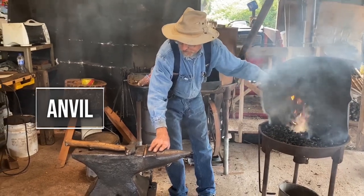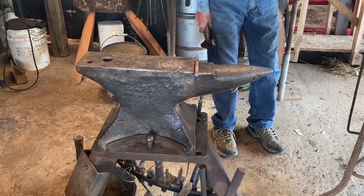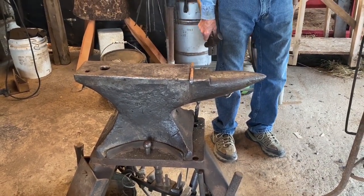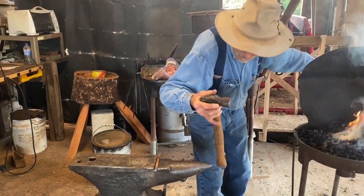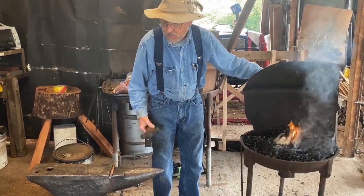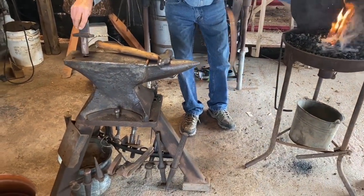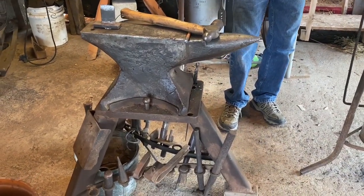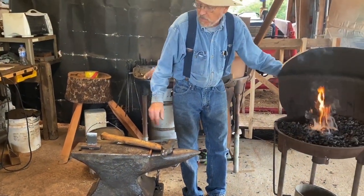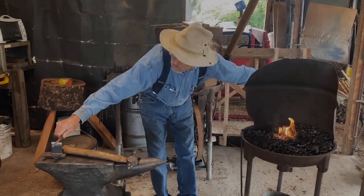Of course this is an anvil. The horn and the anvil table are the primary working surface. The square hole is called a hardy hole and it accepts different tools and appliances. Some of these down below are hardy tools. The primary hardy tool is called a hardy cutoff — a relatively sharpened device that fits in the hardy hole and you use it to cut pieces to length.